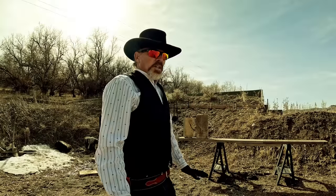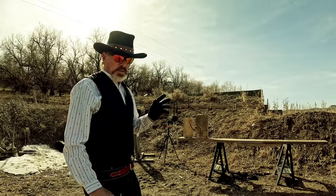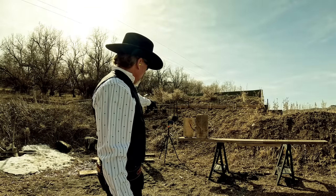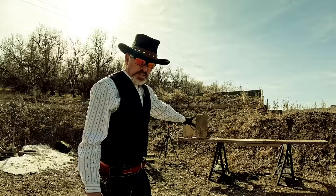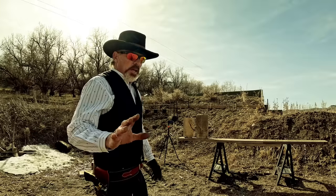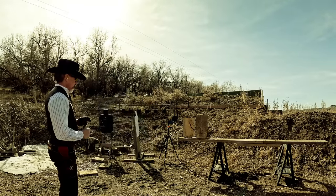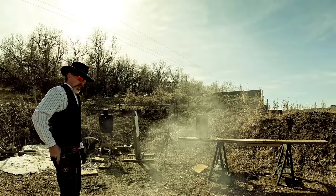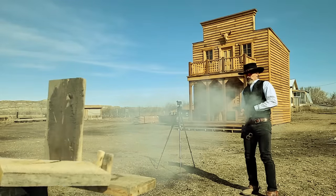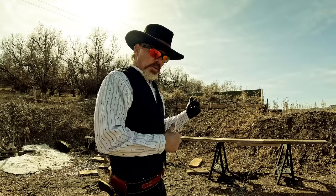I'm going to try something I've never done before, not even in practice. I'm going to do a double shot — I'm going to try to hit two blocks, one with each shot. Never done it before, never tried it. It's a long shot; I doubt I can do it, but I'm also going to film it in slow motion so we might get to see the bullets. I'm going to turn on that camera and then we're going to try the double, one on each block. I got it once. Well, I got them both that time — I forgot to turn this camera on, so I hope that one got it, we'll see.